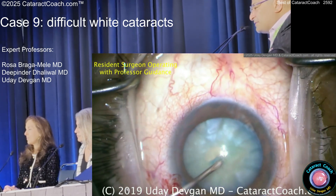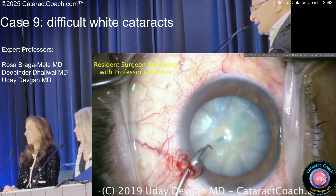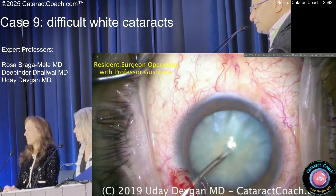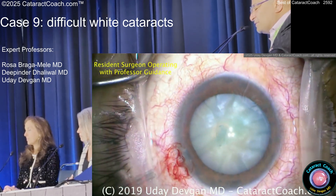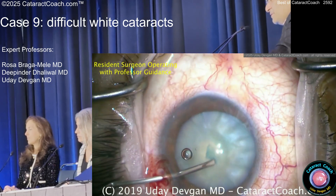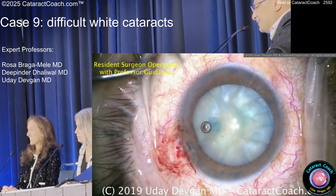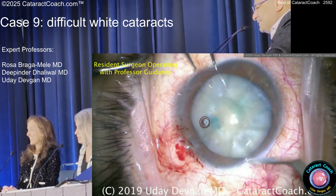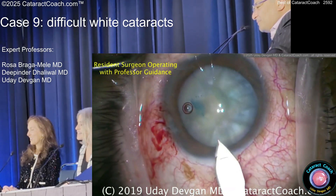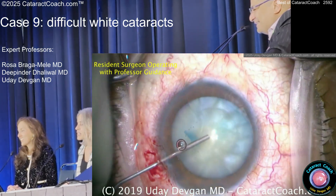You umbrellaed it centrally before you pulled it all out — umbrella it centrally and then pull it out. So here we're getting a double rhexis: doing a small rhexis first, decompress as much as you can, then enlarge to a bigger rhexis. You want to get that small rhexis first — as long as it's continuous, even if it's ugly, it won't run out. These are still my favorite cataracts. I still love white cataracts — it's like the best miracle in all of medicine. They are very satisfying.